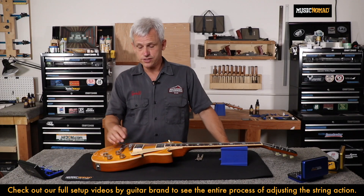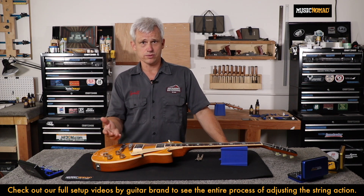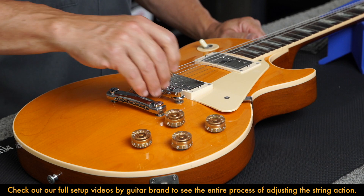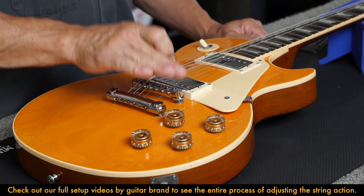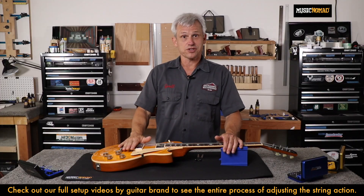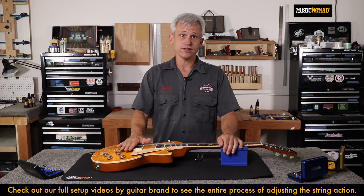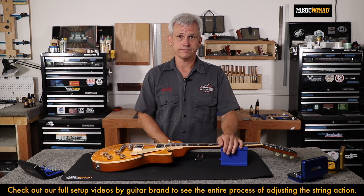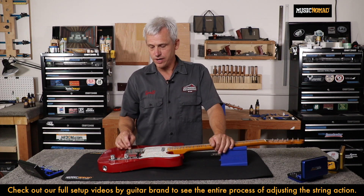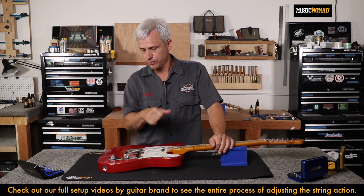Some tune-o-matic bridges have a screwdriver recess in the top of the post — most Epiphones or import models. For those, you can use a flat-bladed screwdriver bit to turn the post up or down without using the thumb wheels. You'll just turn your adjuster wheels or posts until your bridge is in the location that achieves the proper action at the 12th fret. On a guitar with individually adjustable saddles, you will use a screwdriver or Allen wrench to raise or lower the saddles with the small saddle screws that go through the saddles themselves.